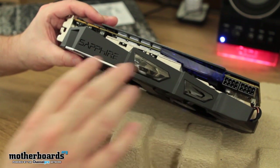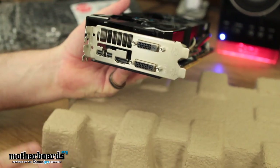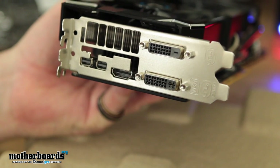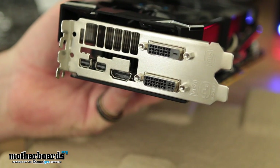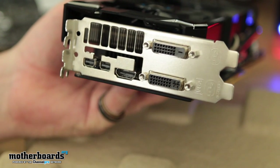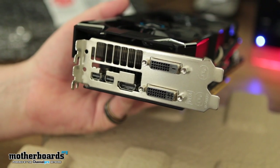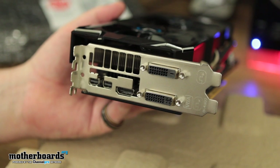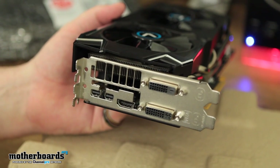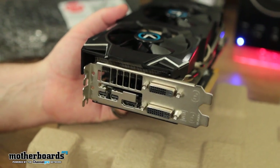Got a couple of nice little light indicators right here. Let's see the rear I/O of the card. We've got two DVI, one HDMI, and AMD is continuing with two mini DisplayPorts. I really wish these guys would change this — I really prefer a standard DisplayPort cable. I know you guys have been working with Mac for years, but just to give you information, Apple, that deal is done, so change your card technology. I say that with love.